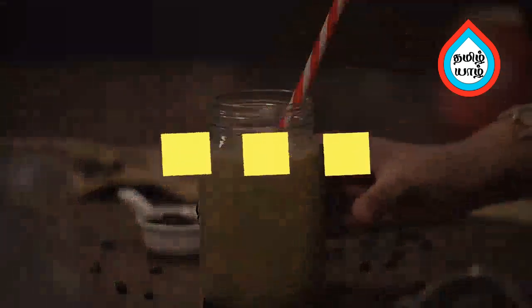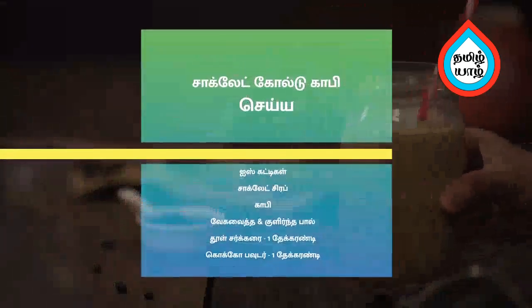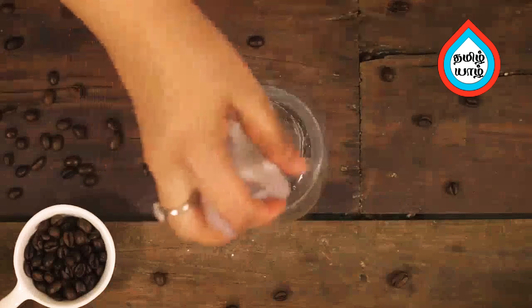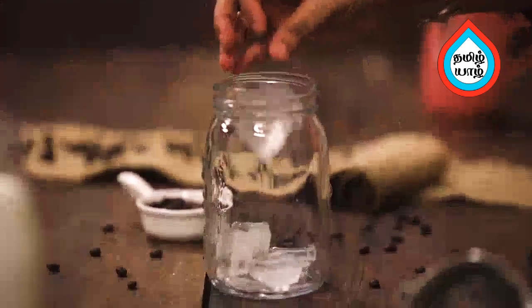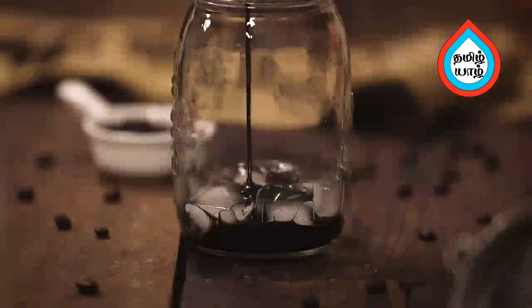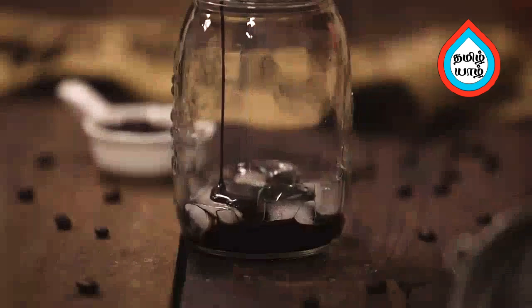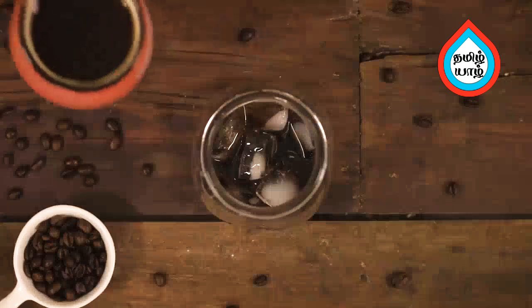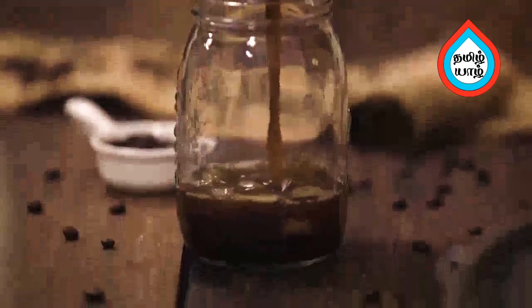Add 2 tsp of vanilla ice, then add the chocolate. Add refrigerated cold coffee, then add chocolate syrup and add coffee decoction.